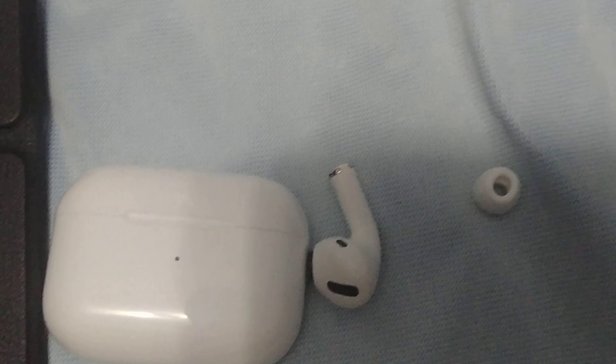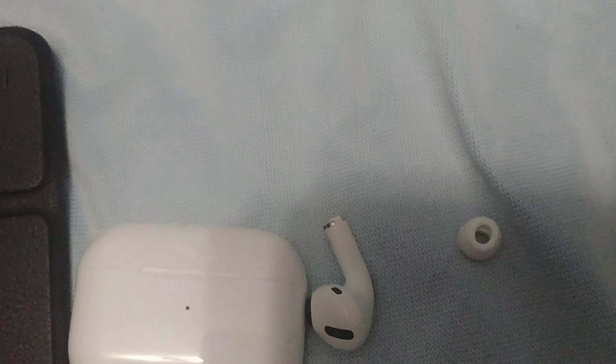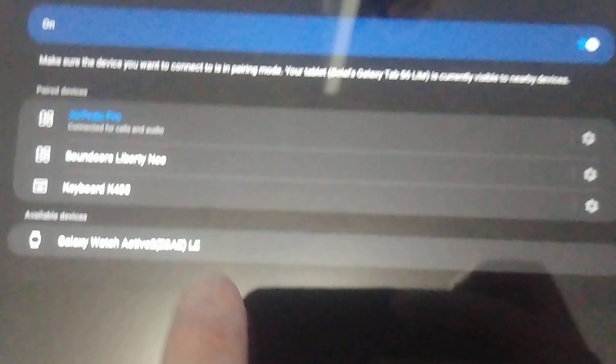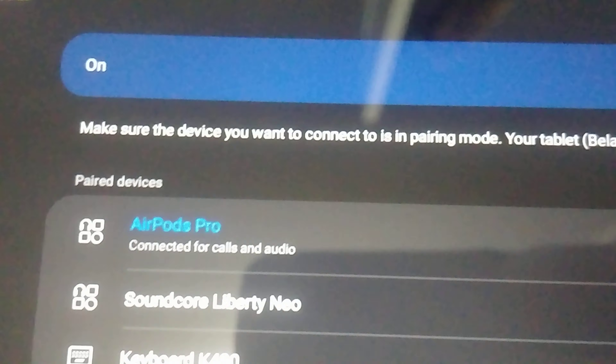I'm gonna connect to it now. Okay, so I connected to it — it shows up as 'AirPods Pro' in Bluetooth. Let's go.